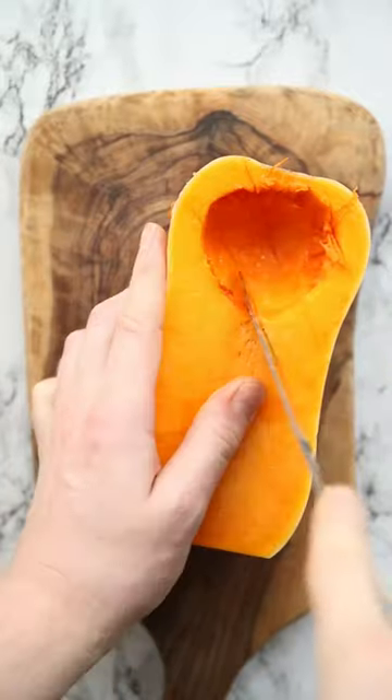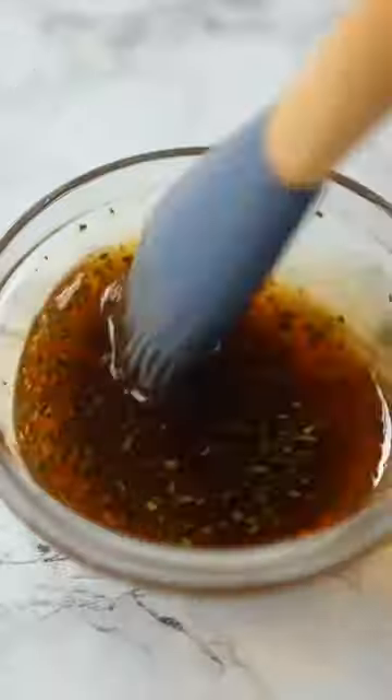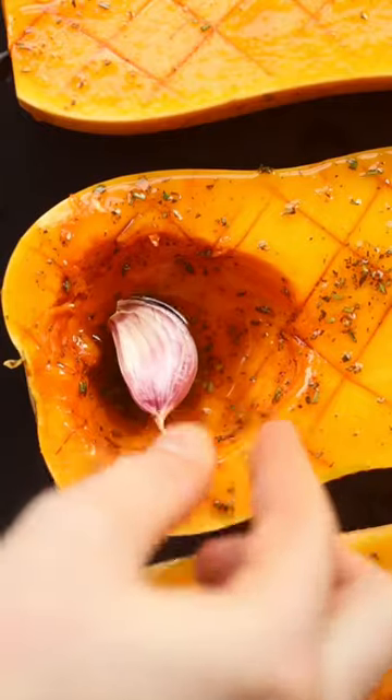We're going to roast the squash because you get heaps more flavour than if you boiled it. We're going to roast it in olive oil, honey, rosemary, cayenne pepper, and salt. Then we're going to pop some garlic in there too and roast it alongside, basting it in the juices as you go.